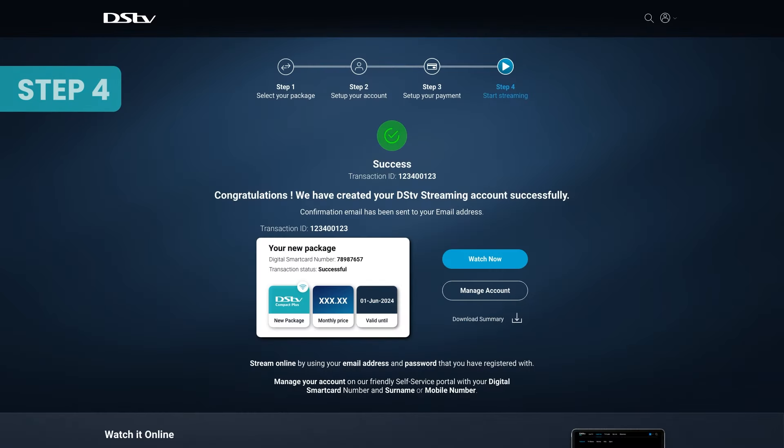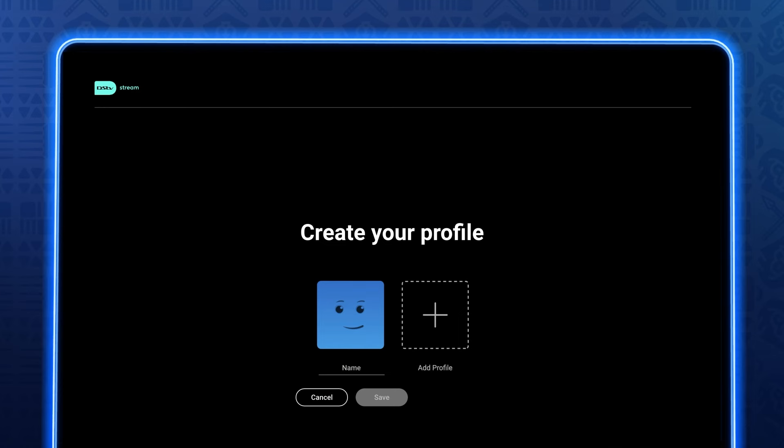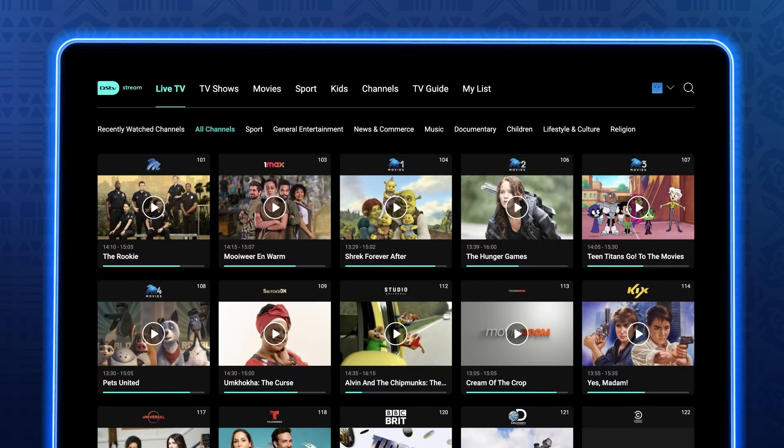Step 4: Start streaming. Once your payment is successful, you'll see your digital smartcard number. Click Watch Now, agree to the terms and conditions, and create your viewing profile. Now check out your selected package and enjoy.